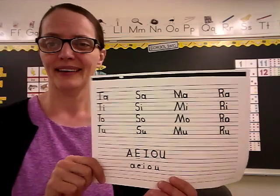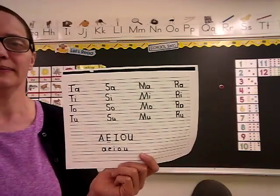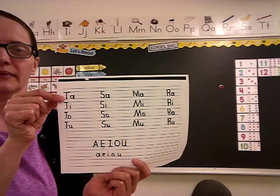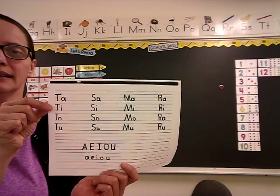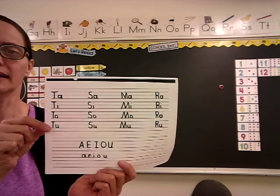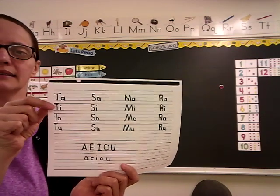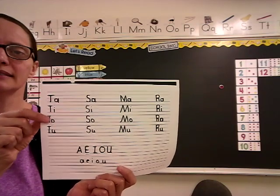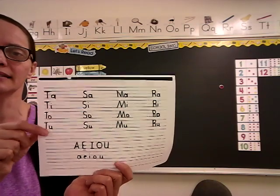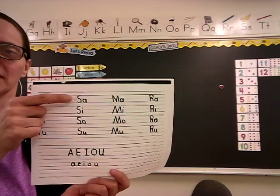Everybody's going to help me this time. Let's start with the T, everybody: TA, TI, TA, TA. Again: TA, TI, TA, TA. Faster: TA, TI, TA, TA. Got it? Let's go to the S.